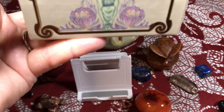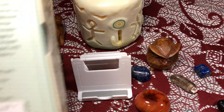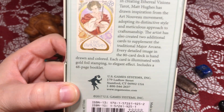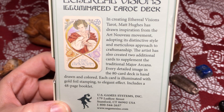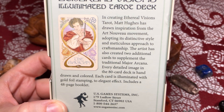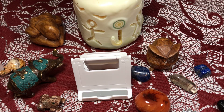By Matt Hughes. It looks like this is a U.S. Games deck, and I've been looking at this for quite some time. The creator Matt Hughes has drawn inspiration from the Art Nouveau movement, adopting its distinctive style and meticulous approach to craftsmanship. Part of the reason I took a while to decide to get this deck is because Art Nouveau is not necessarily my style of art. However, I have the Tarot Mucha and I absolutely adore it.